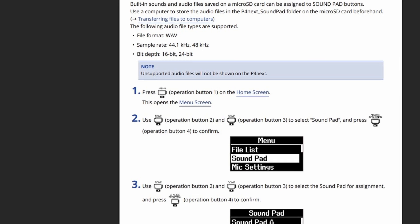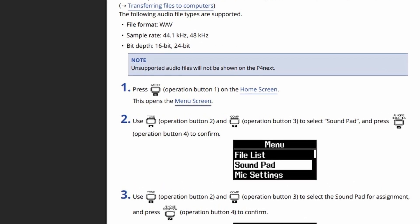Another con — the USB ports are on the side and not on the back. I just want all my cables cascading off the back. Another con — while you get sound pads with nice flexibility, why can't we have sound pad banks where a special button press gives us another row of sound pads, doubling them to at least eight? Another con — sound pad effects must be WAV files with a sample rate of 44.1 or 48 kHz and a bit depth of 16-bit or 24-bit. Sometimes you just want to drag an MP3 onto a sound pad without converting to a specific format.